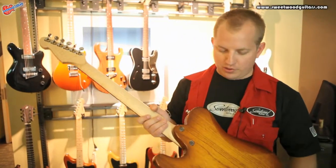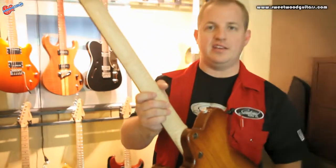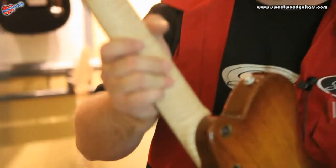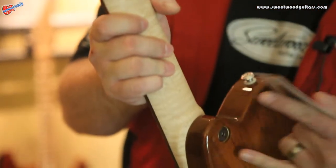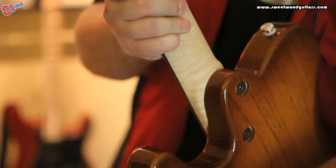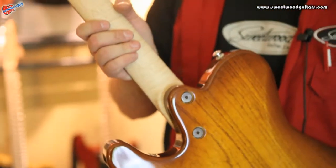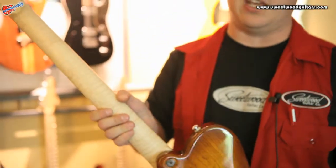Here we are at the LA Amp Show. I'm showing everybody here my 3D neck pocket. It works on three diameters, and it's two bolts. As you tighten the bolts it locks the neck into place, it's extremely rigid.